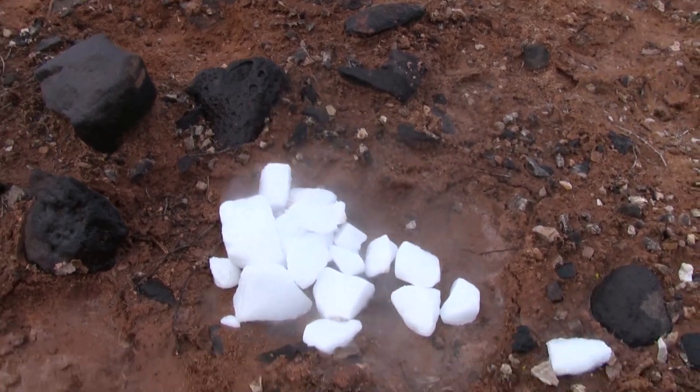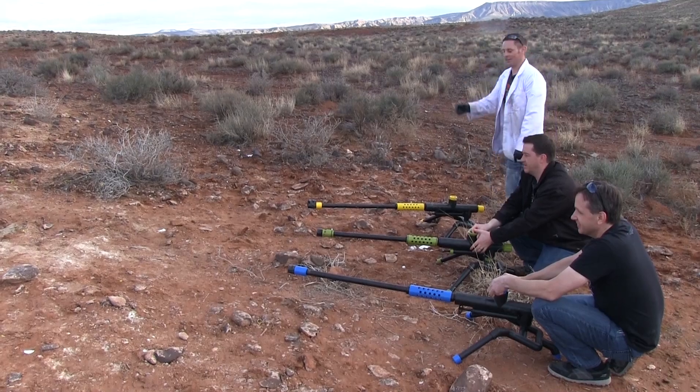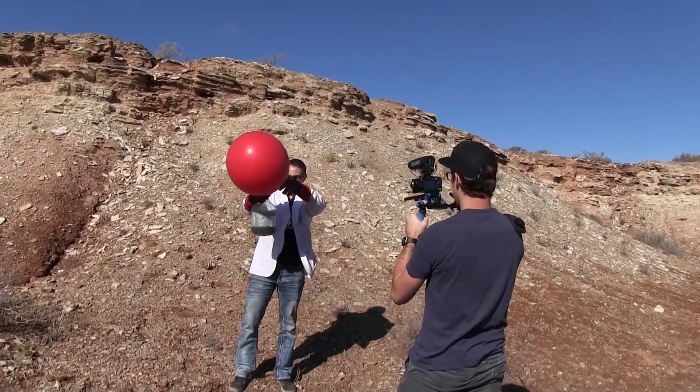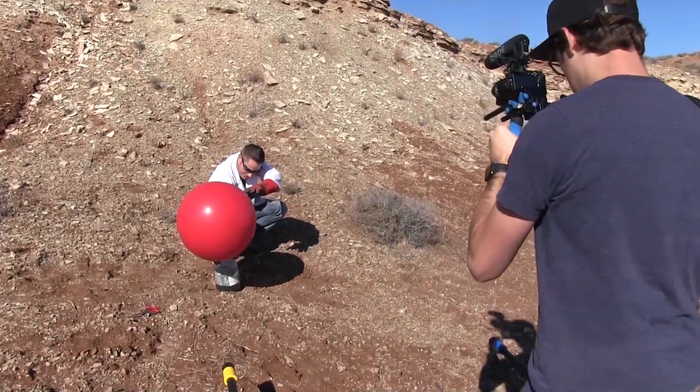It's a shame to waste this. Can we make some root beer out of this or something? We got hot dogs — three, two, one — fire! Woo! This is where it gets crazy. Hopefully it doesn't get hot enough to light the hydrogen — that would suck.